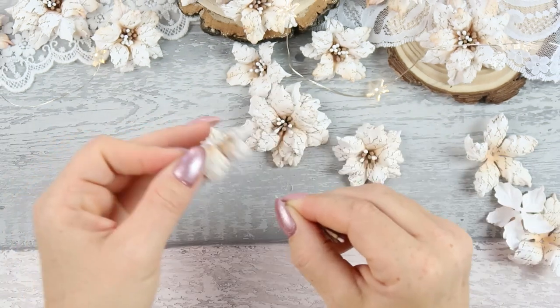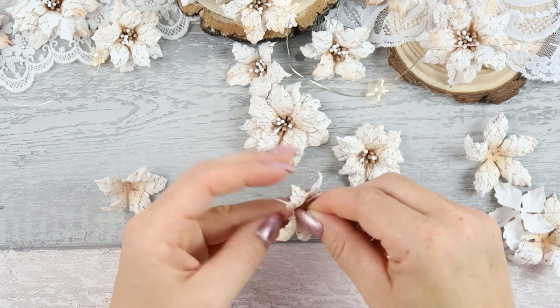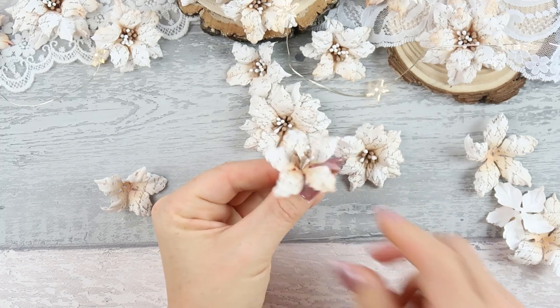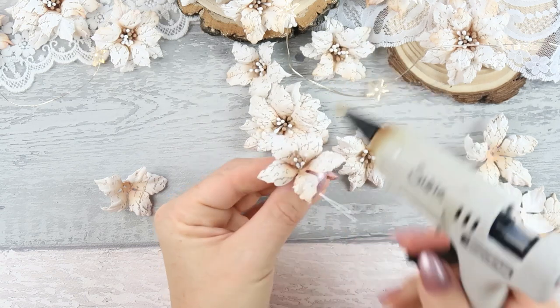The last flower I'm creating today is only one layer, and they are really nice for filling any gaps in the composition. One layer looks lovely as well.